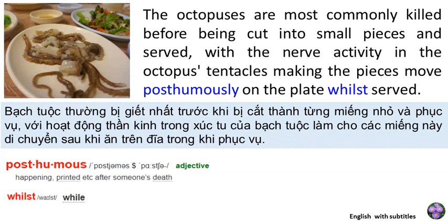The octopuses are most commonly killed before being cut into small pieces and served, with the nerve activity in the octopus's tentacles making the pieces move posthumously on the plate whilst served.